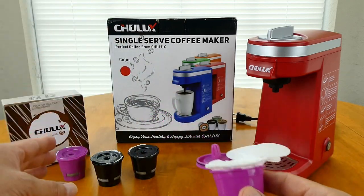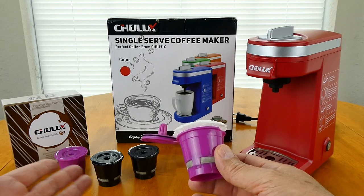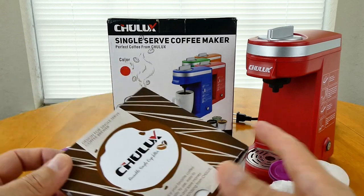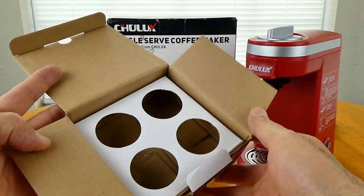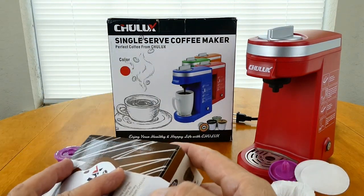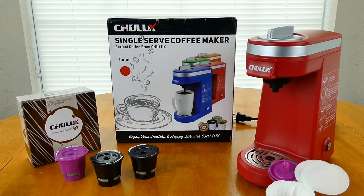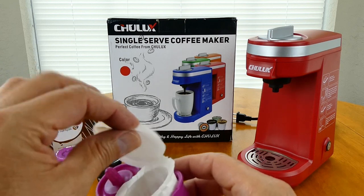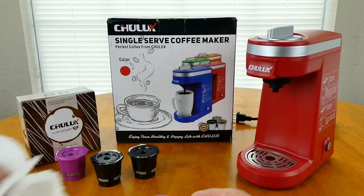What I do is I have enough — and these come in purple and black, the Chulux ones. I'm guessing they come in purple and black so that you can distinguish between different coffees — caffeinated and decaffeinated, and maybe even flavored coffees. But the ones with the little paper lids, I find a lot better.